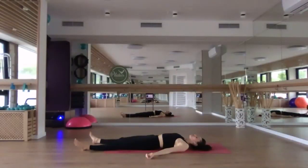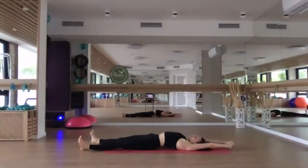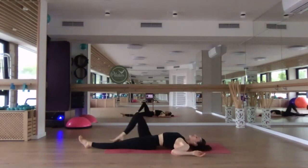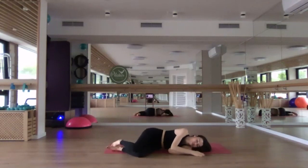Slowly start to reawaken the body — maybe bringing some movement into the fingertips, the toes, maybe circling the wrists and the ankles. Extend the arms overhead, interlace the fingers, flip the palms and reach up, reach down to the feet. Give yourself a nice stretch, just like you're waking up once again. Then release it, bend the knees and turn to one side, finding the fetal position just for a brief moment.